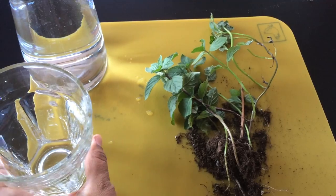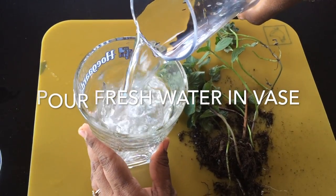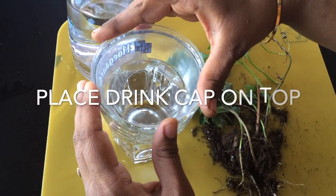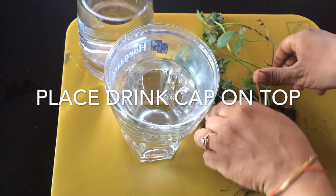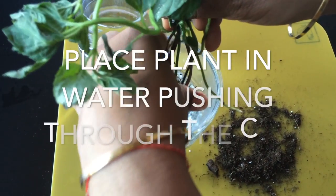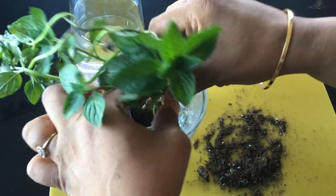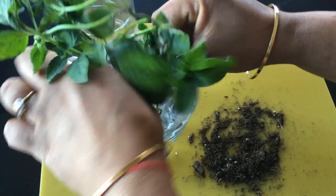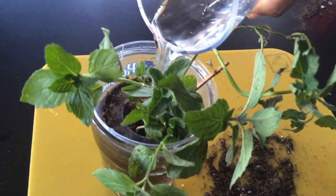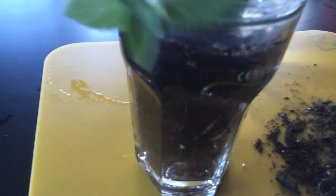All you need is water, a used drink cap — or a cap that comes on a milkshake or a drink that you buy from any restaurant — and the plant that you want to put in. Usually herbs go very well with this kind of project. You just need a plant pulled out from the soil fresh. I am using mint leaves here; you can use basil, money plant, tulsi — something that would grow in water.